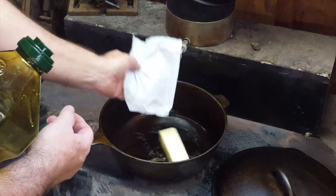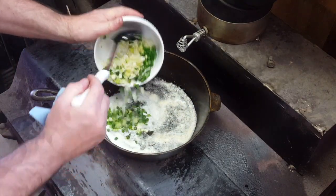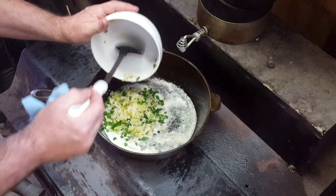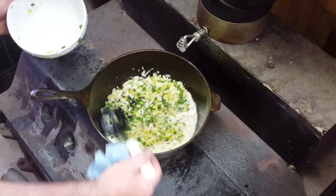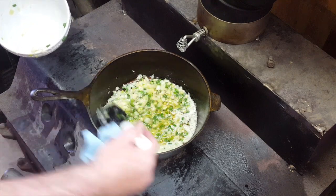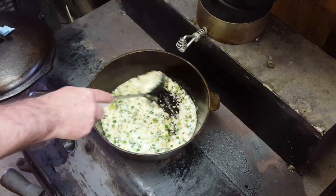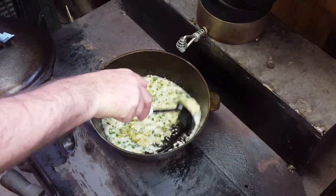Put in some butter and let that melt down. Butter's all melted, we're ready to stir in the onion, celery and garlic. We're going to simmer this up and then in just a few minutes put the next ingredients in - it won't take too long. Let's check on this onion and garlic - whoa, look at that! I wish you could smell this, it smells so good.